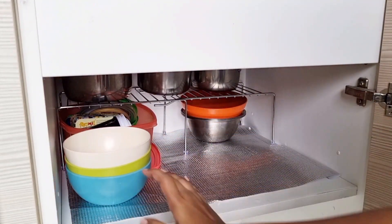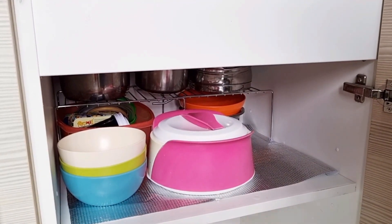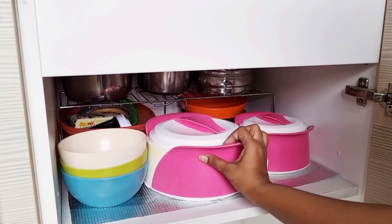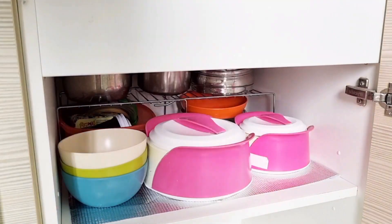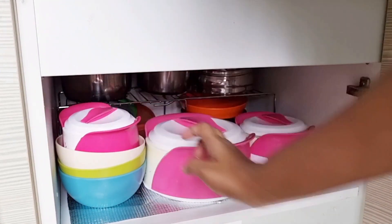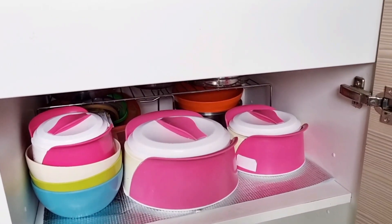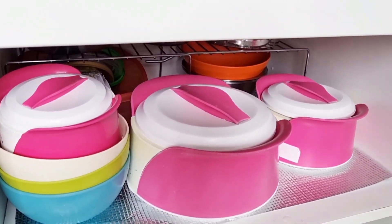Now I have put all the things here. I can easily take things from here, keeping my work very easy. I recommend that you organize your kitchen so you can do your daily work easily.